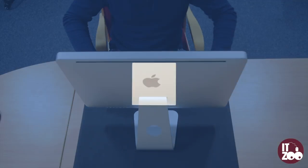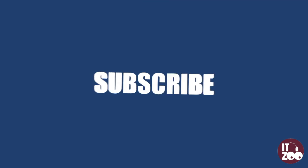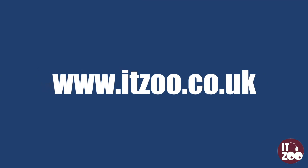Parts for all major PCs and laptops can be found at itzoo.co.uk. We also stock a full range of PCs, laptops, tablets and servers.